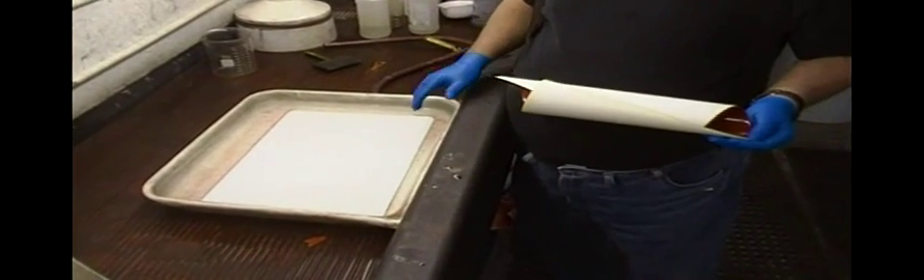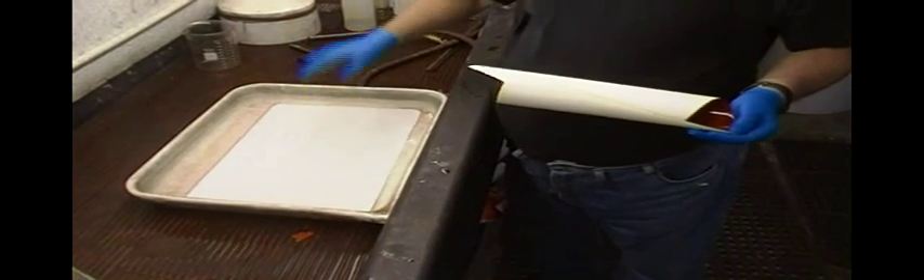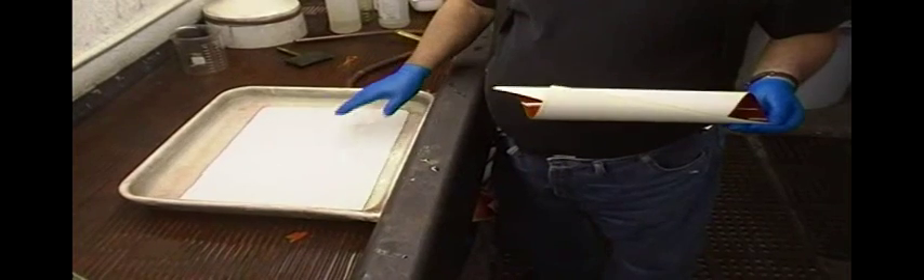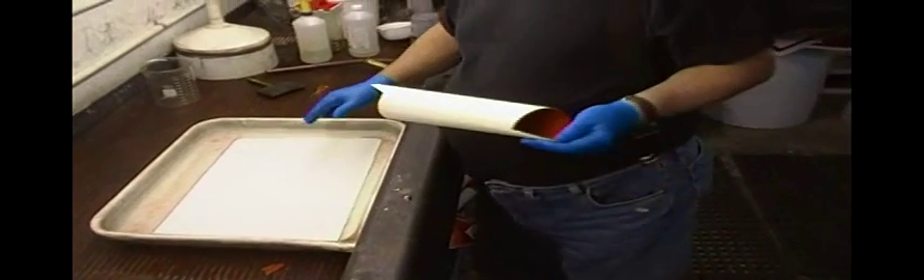This is going to be a rather short mating bath. If it was really, really dry, I could go as long as two minutes. Today, it rained and snowed so it's quite humid here for Santa Fe, so I'm only probably going to go 45 seconds or so.